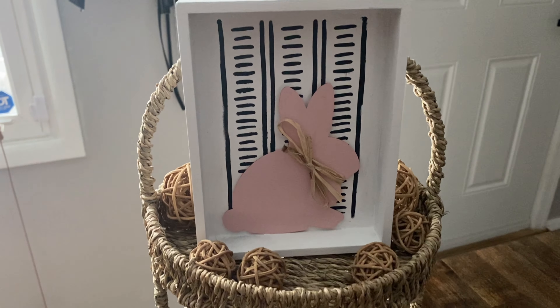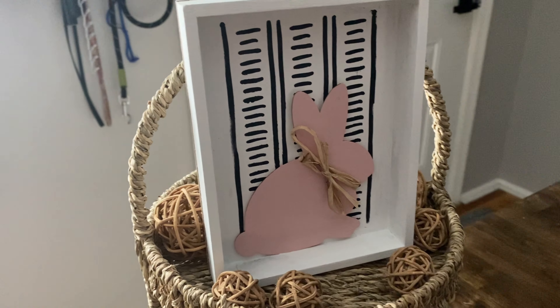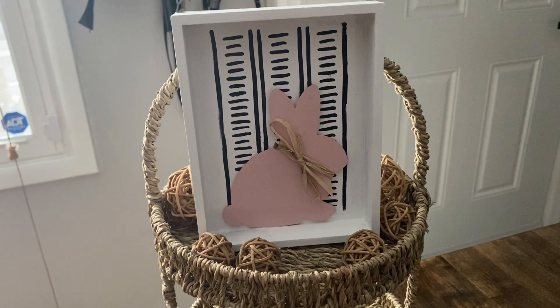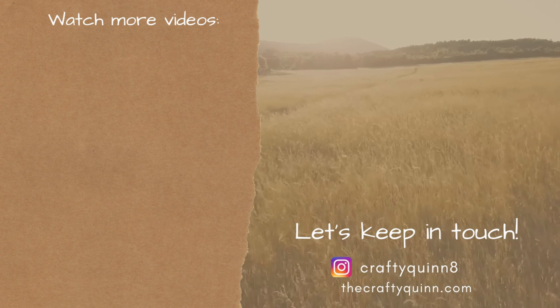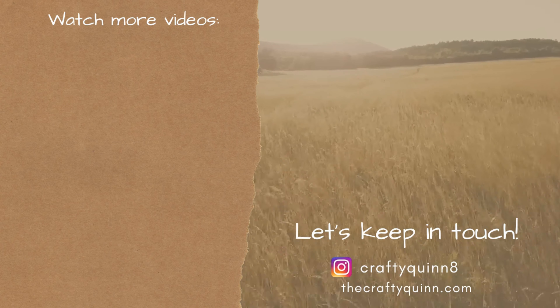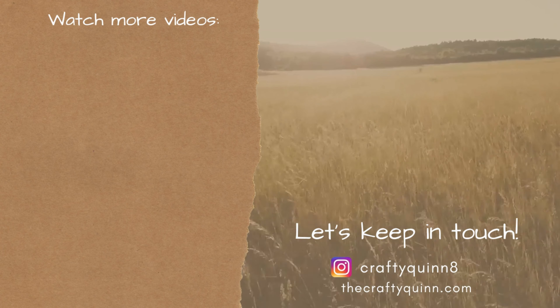The second I walked away, Marcus had to inspect it. Here it is — the final product in my tiered tray. Thank you guys so much for watching this video. If you want to watch more videos, I have them for you here on the left. Let's keep in touch — follow me on Instagram at The Crafty Quinn, and be sure to hit subscribe. Thank you so much!